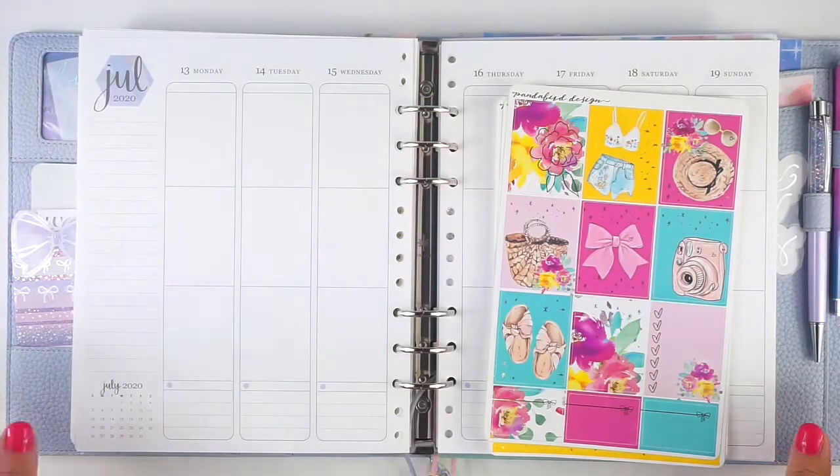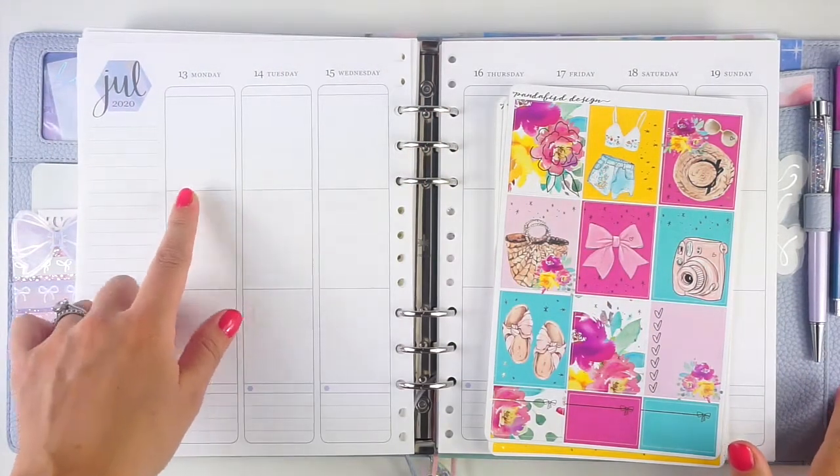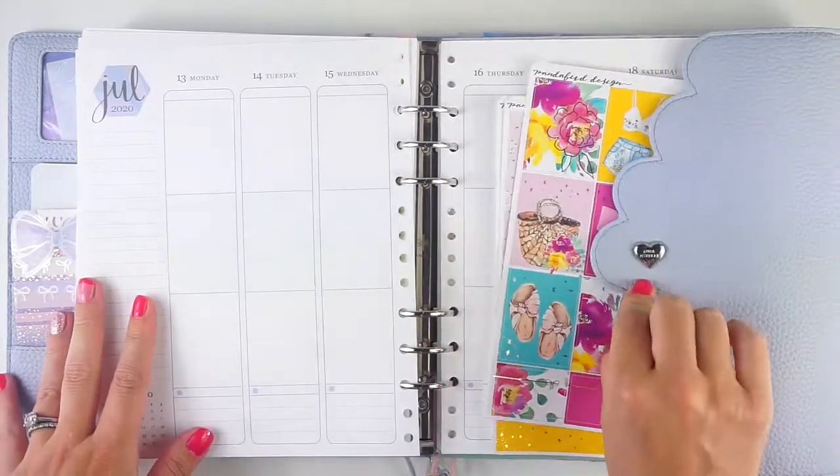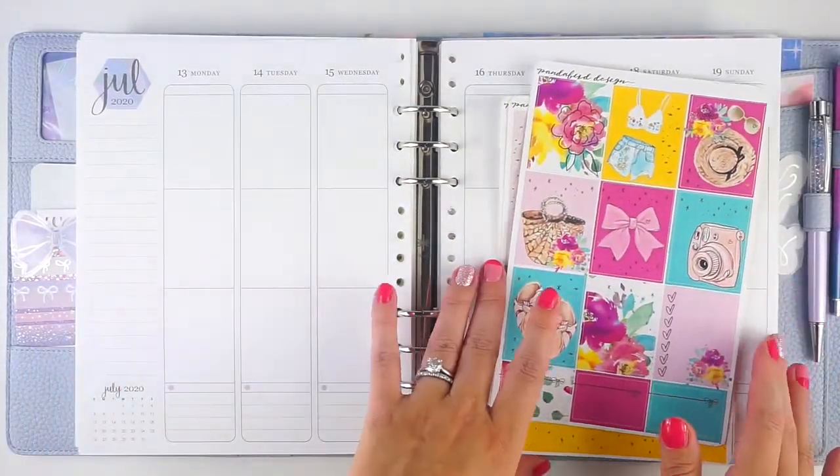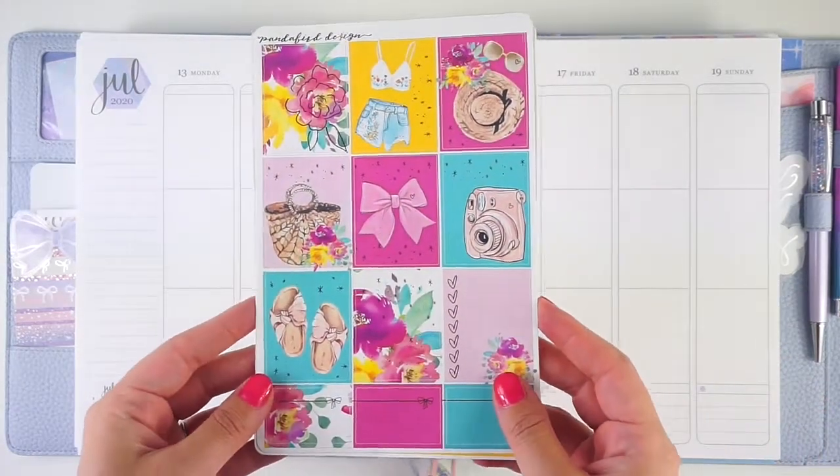Hey everyone, it's Lindsay from My Crafty Plans. Today I'm going to be planning the week of July 13th in my R. Estelle A5 wide cloud planner. This is my memory planner and I am going to be using this super adorable kit from Panda Bird Designs.